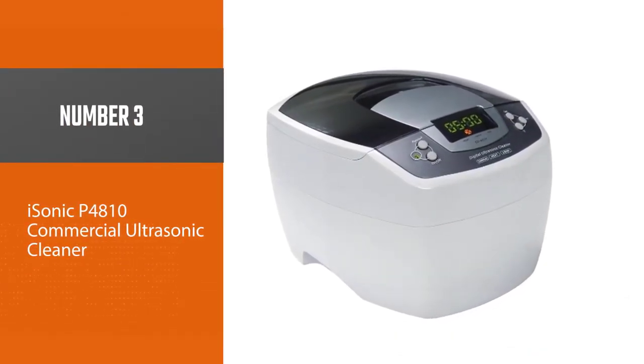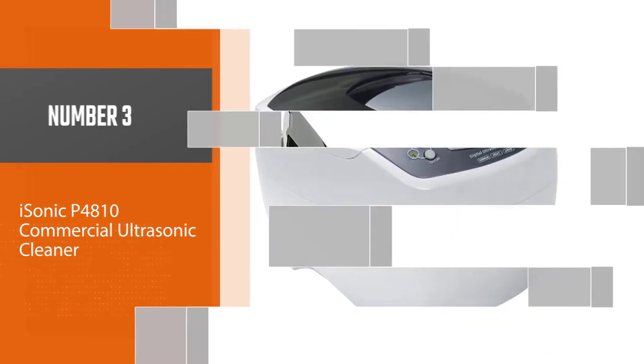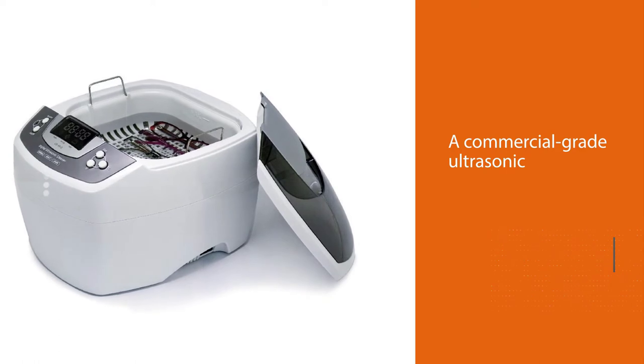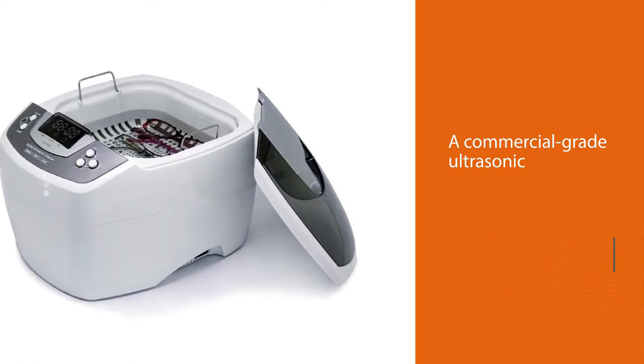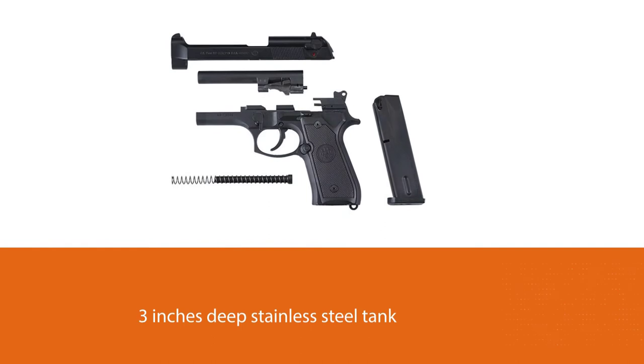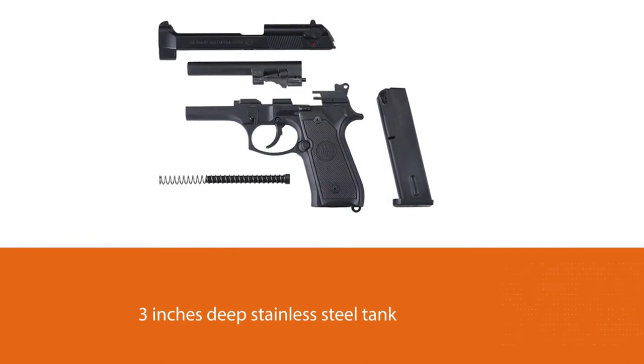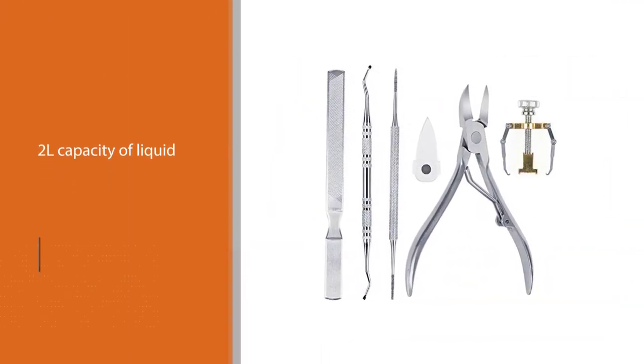Number three: iSonic P4810 Commercial Ultrasonic Cleaner. This is another top ultrasonic cleaner solution for carburetors. It is a commercial-grade ultrasonic cleaner with a three-inch deep stainless steel tank that can effectively hold about 2L of liquid. It is compact and includes a plastic basket that helps keep the noise level relatively low.